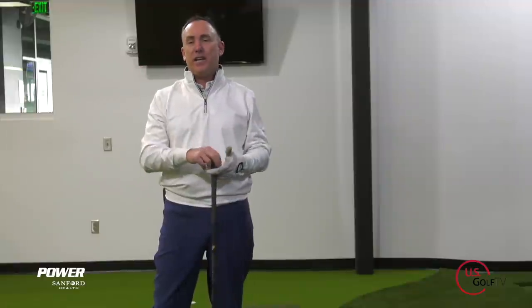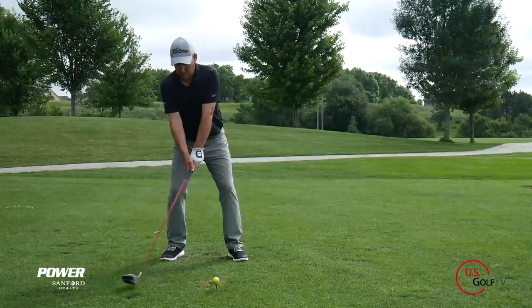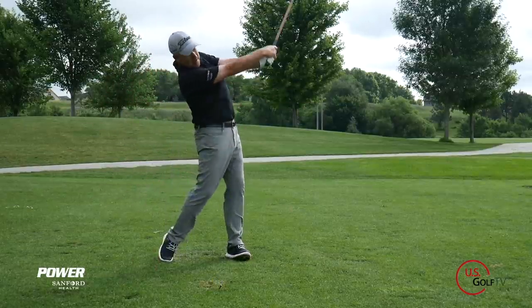If you're like most golfers, you slice your driver and you've probably been told a hundred different things on how to fix it. But if you don't really know what part of your golf swing is causing you to slice it, how are you going to fix the problem? Well, we're going to dive into that today.